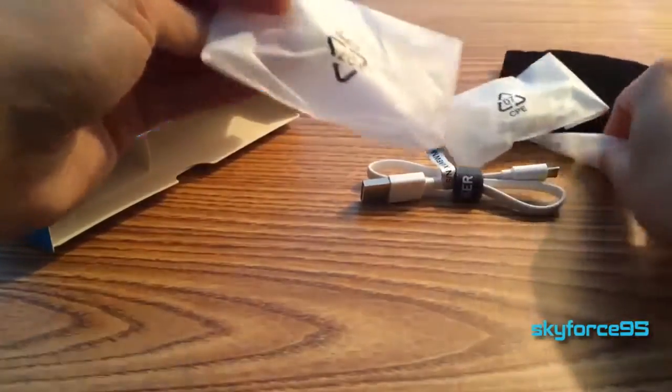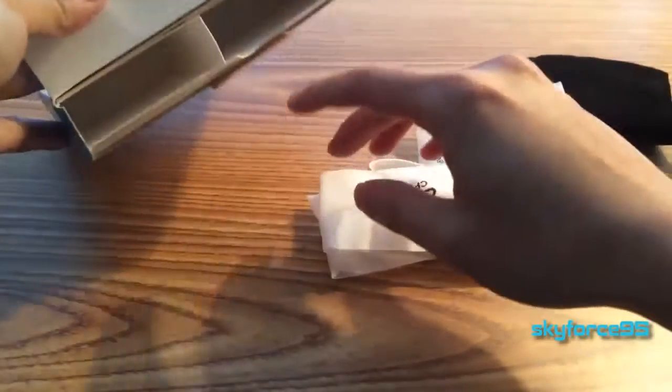We have even more earbuds, it looks like. They give you a wide assortment of sizes, which is good. And I believe this is the feedback card, as usual. There we go — feedback card.